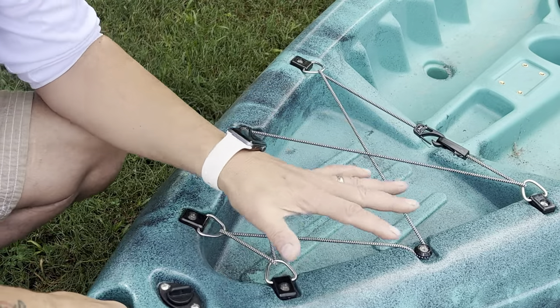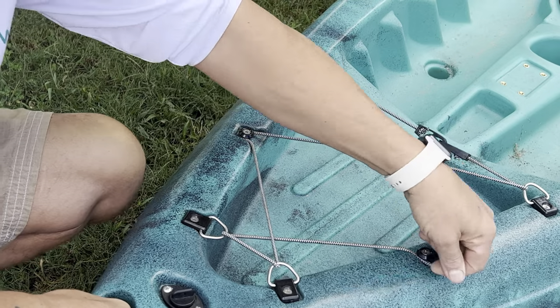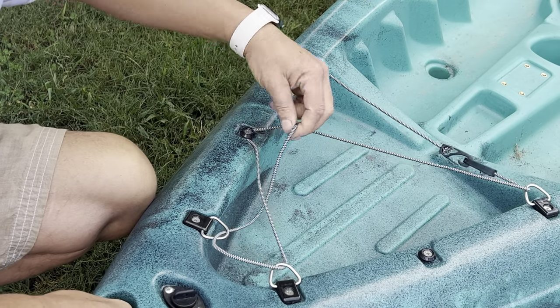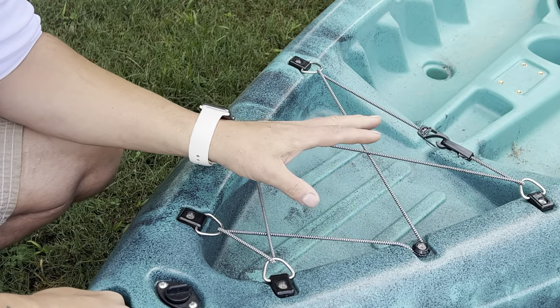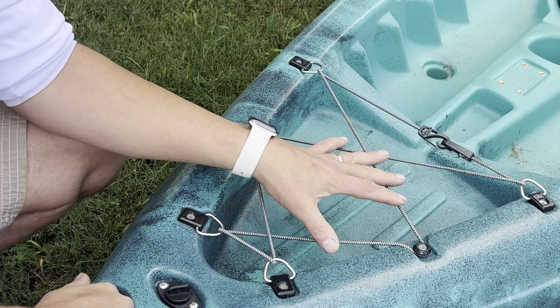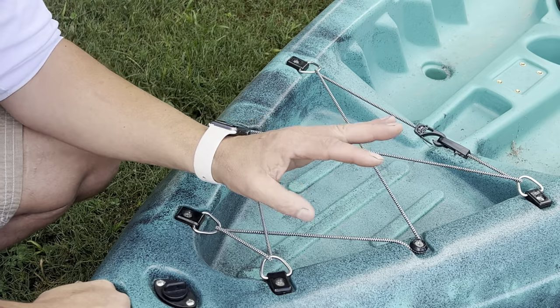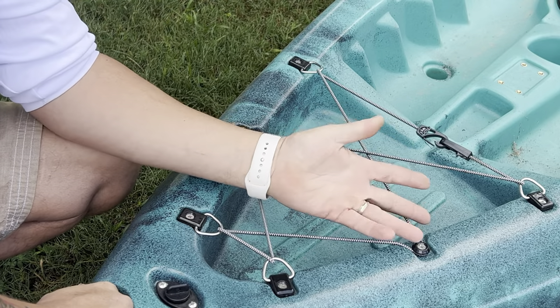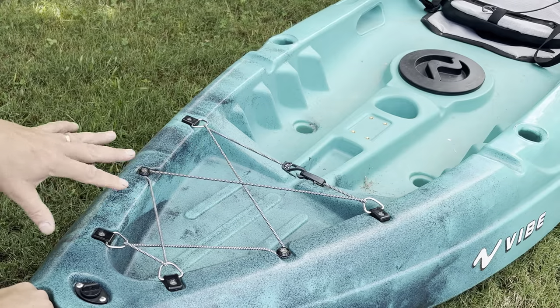Next, we have a front bow-mounted cargo area with a nice removable bungee. Throw your bag up here — if you're going out on the water and you don't want your things to get wet, put them in a dry bag. You can pick them up at Walmart, Amazon, REI, wherever. Take a towel, change of clothes — put them in the bag and they'll stay dry. Very nice.